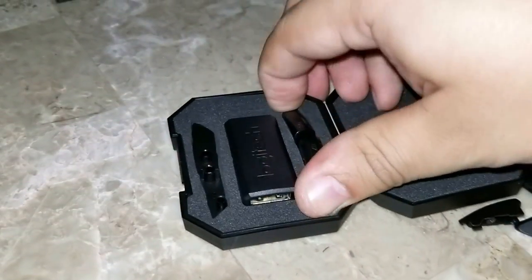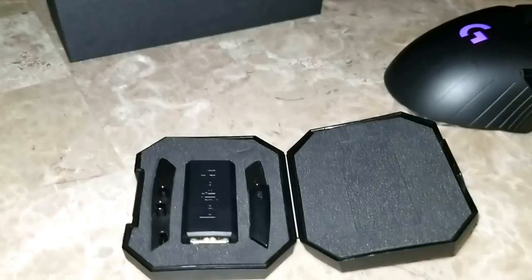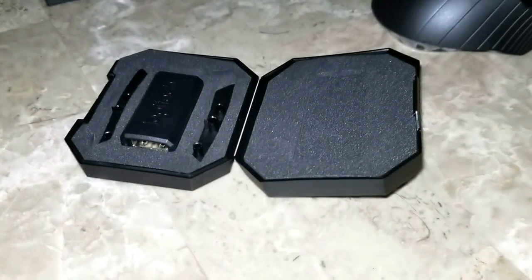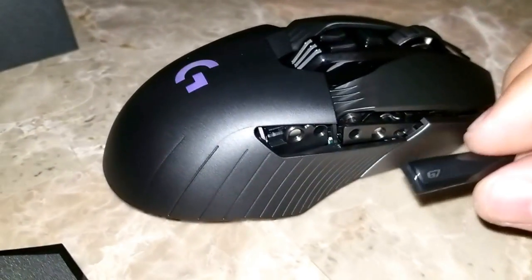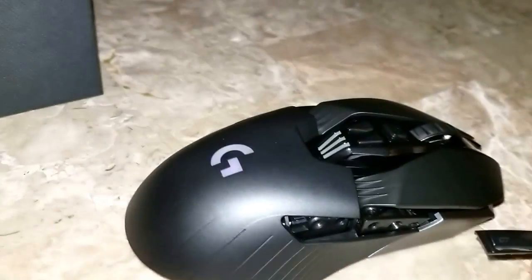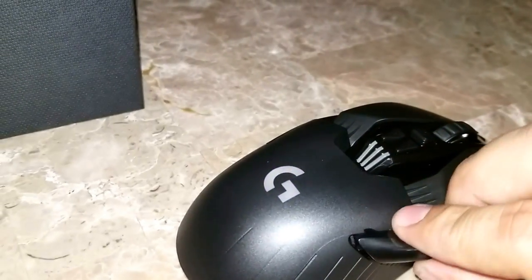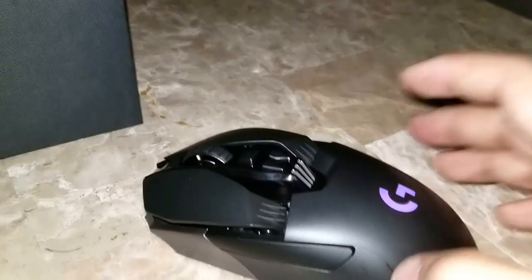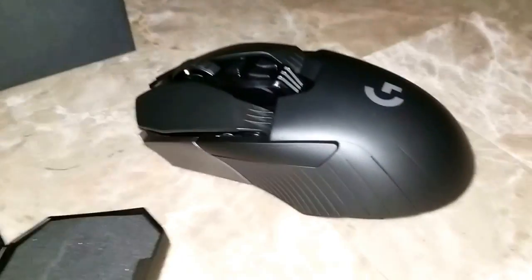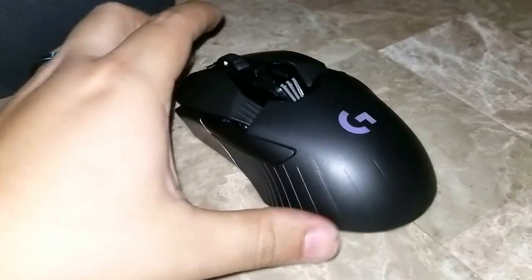You take that out of here, and you basically go ahead and put those in there. Again, they're magnetized — pretty easy to do. And there you go, folks. You basically now have a left-handed mouse. Very convenient and workable.